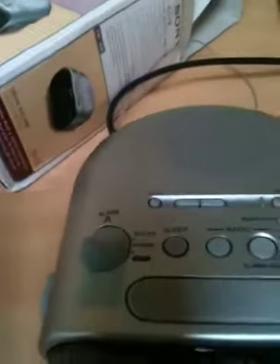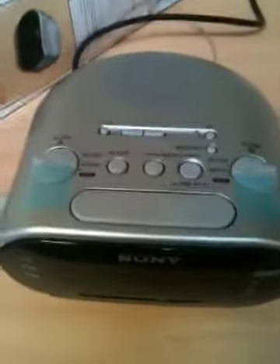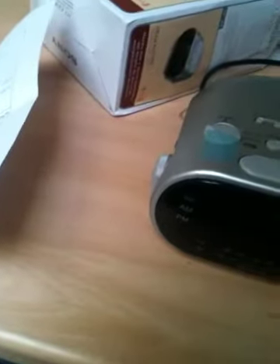Here is my brand new Sony clock radio, just got out of the box. This is the second one I bought, and it's got the same fault, which appears to be some mechanical feedback.